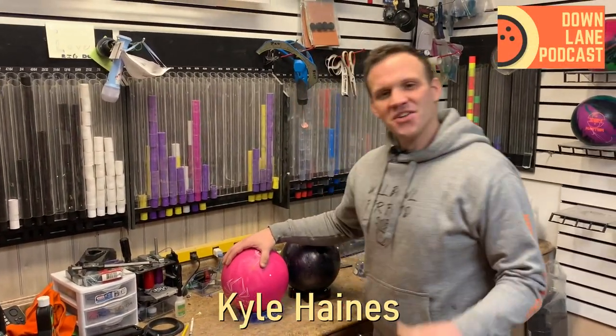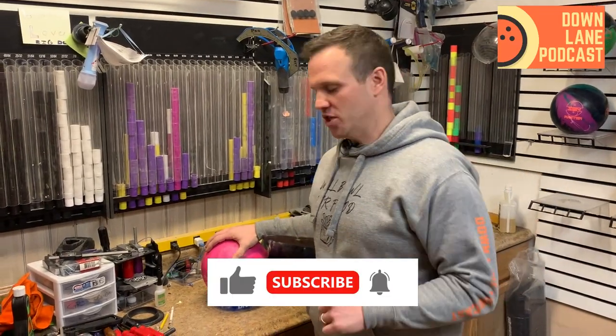Oh hey there, welcome back. Don't forget to like and subscribe if you like what you're seeing. Head to our merch shop on Etsy — you can see all that stuff in the show notes.